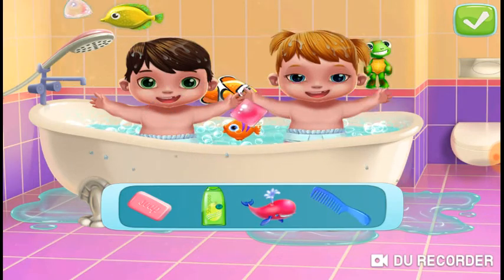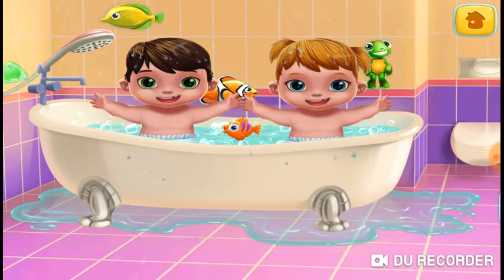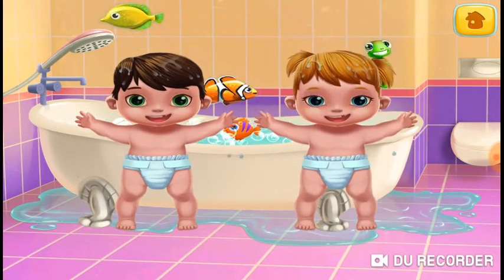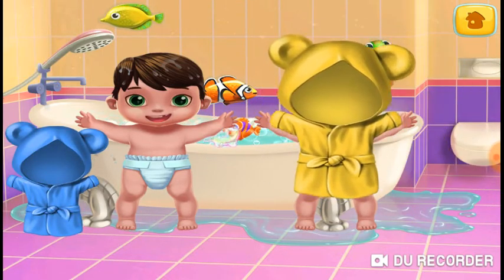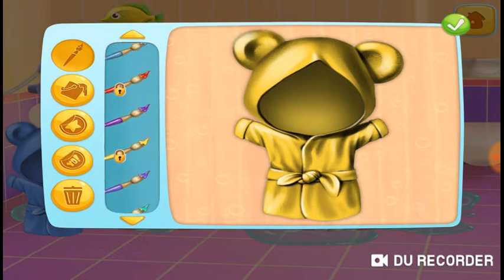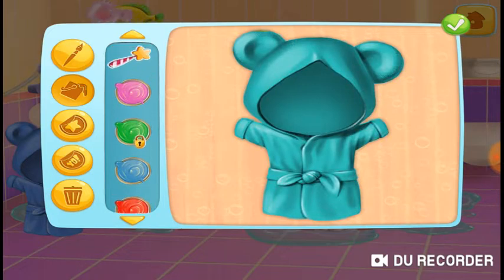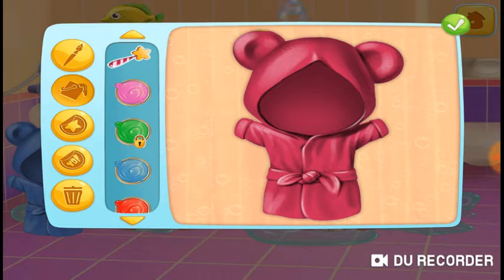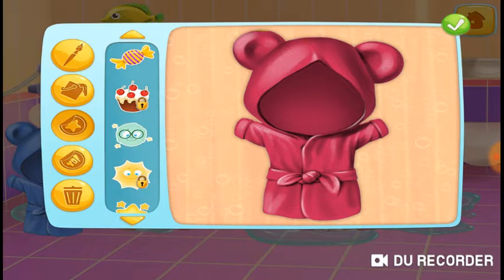Nice and clean. Get them out of the tub. Soft robes to dry, my little ones. Soft robes to dry, my little ones. Soft robes to dry, my little ones.